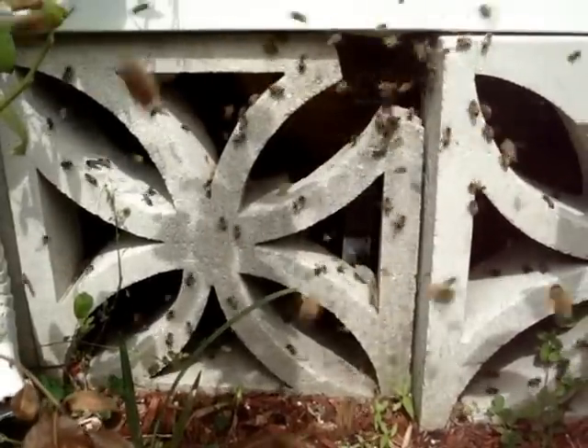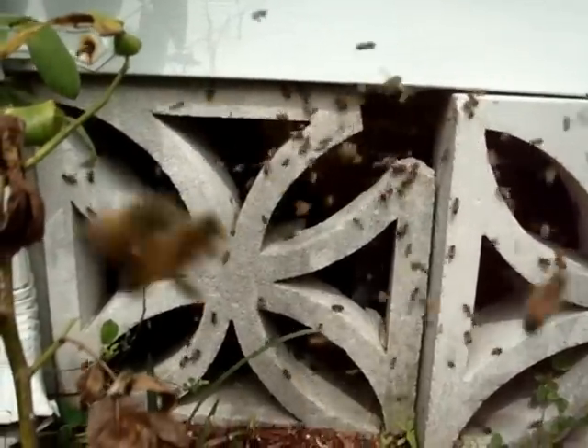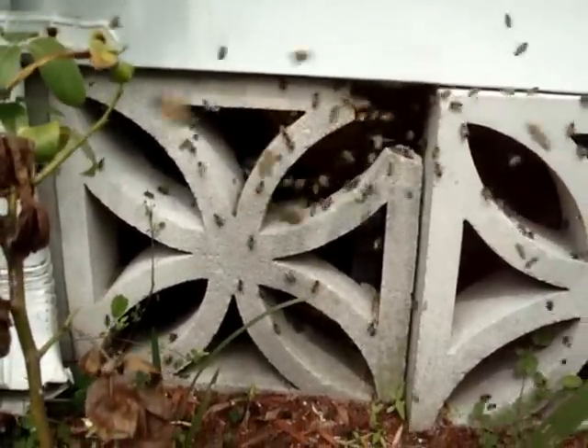You simply couldn't approach bees like this and get close to them like I am right now without proper protection. Because this is a bad situation. But we're going to take care of it for you.